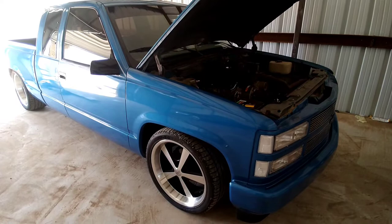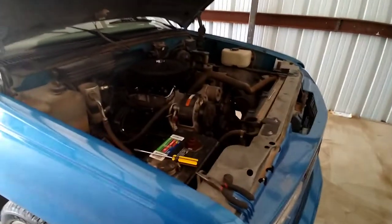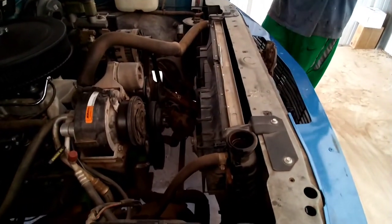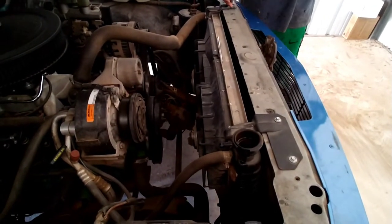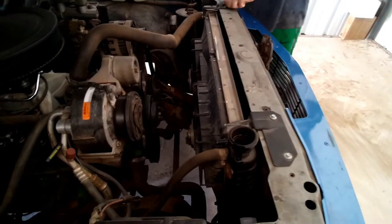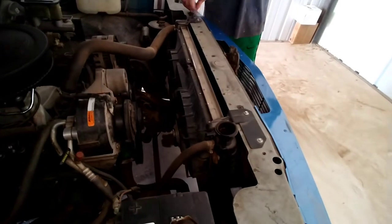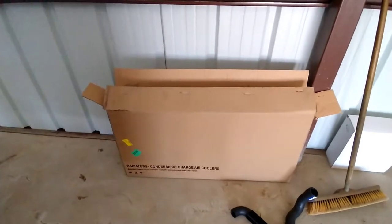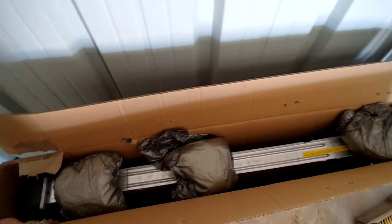I figured while I'm replacing the hoses, I might as well upgrade the radiator too. This truck actually came with the smallest radiator they offered — just a one-row, plain-Jane narrow core with a 28-inch core. What I've actually done is ordered a radiator out of the 454SS model. It's a two-row and it's got a 34-inch wide core.